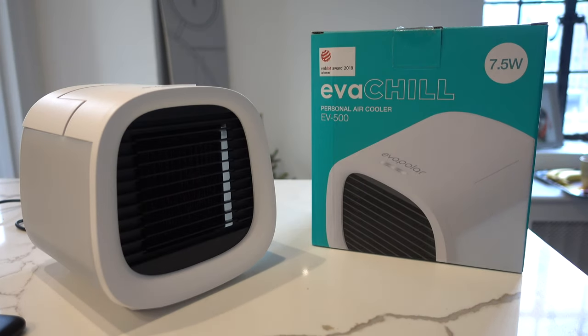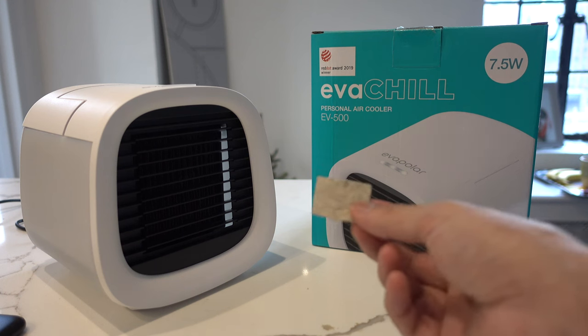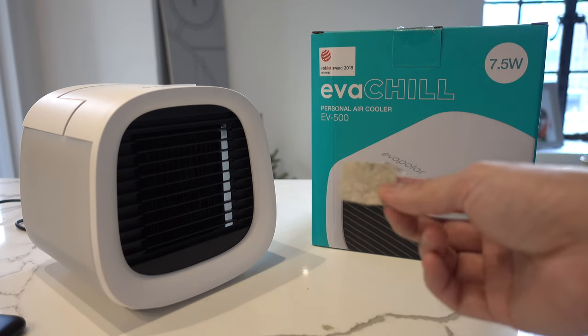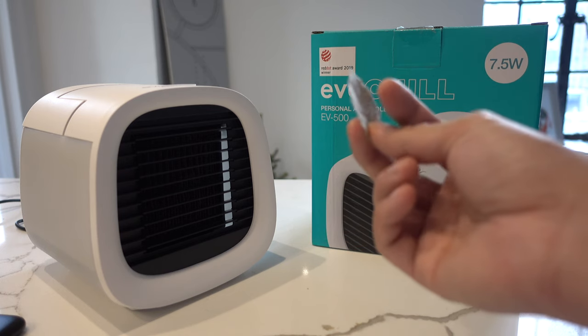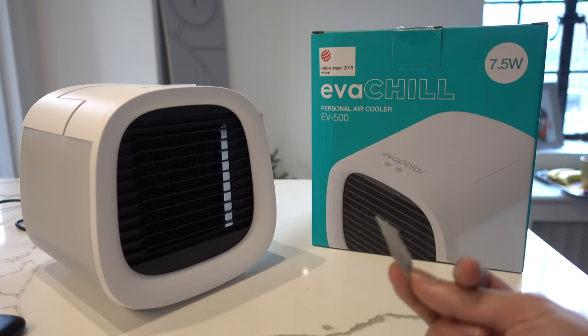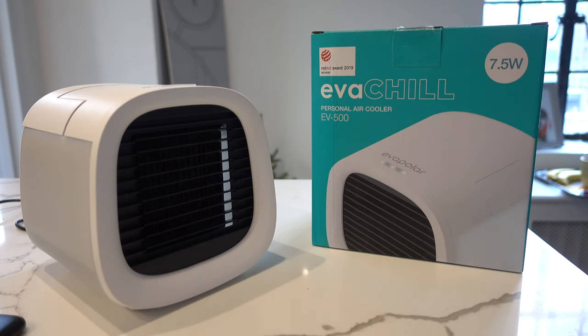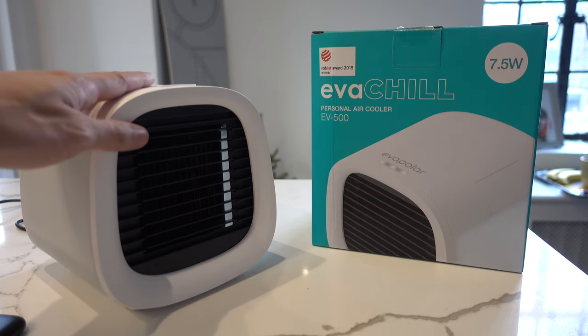Another neat feature about the Evapolar Evachill is that it's not just a personal air cooler — it's also kind of an air purifier. This material that I showed earlier actually absorbs bacteria and impurities in the air, so it actually spits out purified air as well. So it's not just blowing cool air in your face but also blowing good clean air. Let me show you how it works and other ways you can use this.